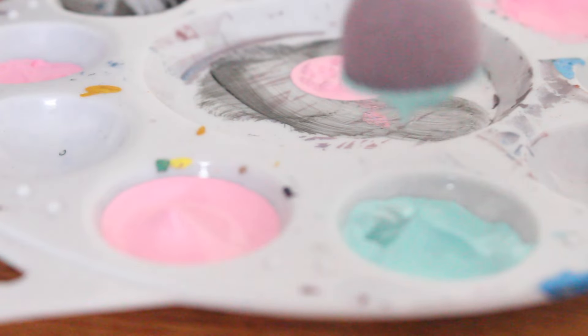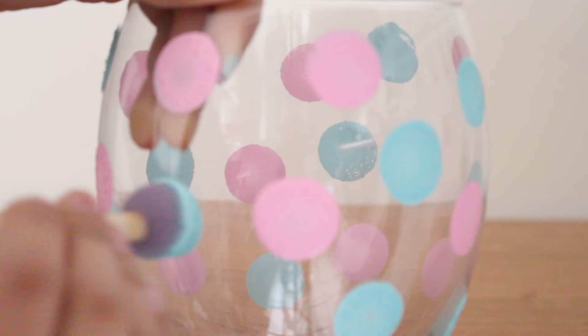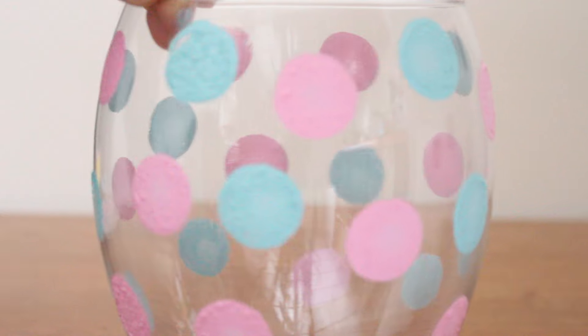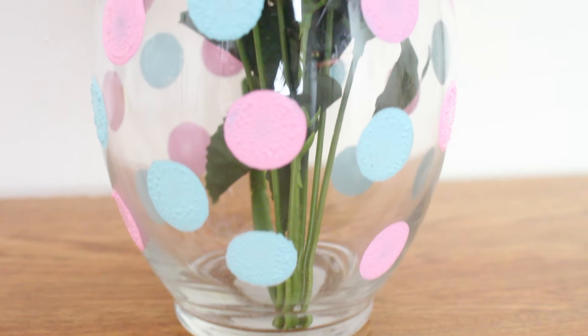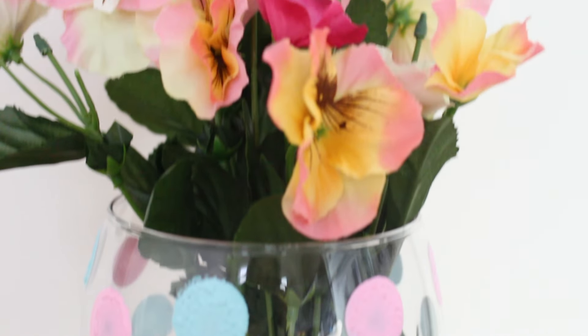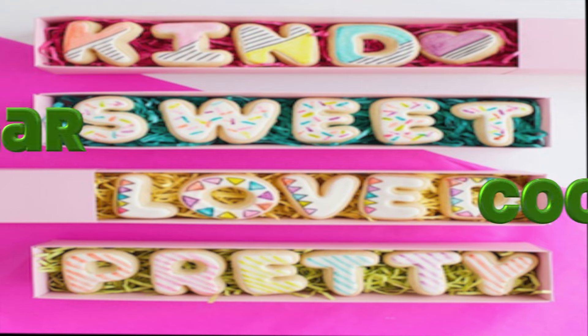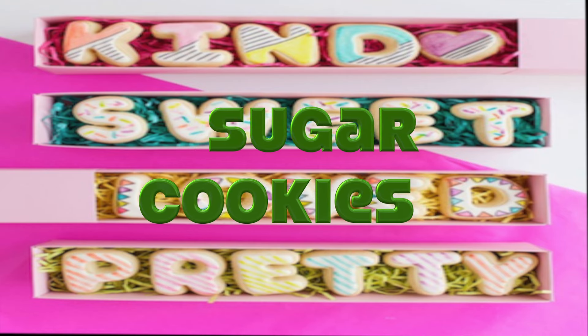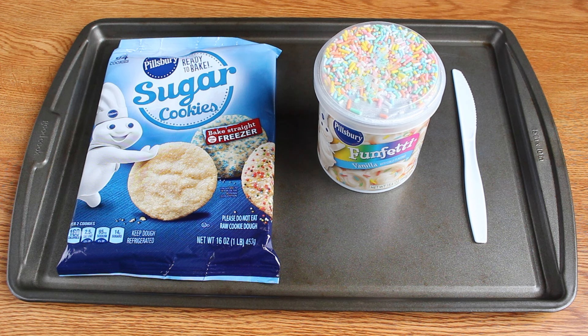Moving on to the next DIY gift: what you're going to need is a glass vase, some circular sponge paintbrushes, two colors that you prefer, and ribbon — which is optional. This is probably one of the easiest DIYs you'll ever do. You just pour paint into a paint container, then dab your sponge paintbrush into the middle of the container to remove excess paint, and start dotting the vase. Just keep dabbing those dots onto the vase and let it dry.